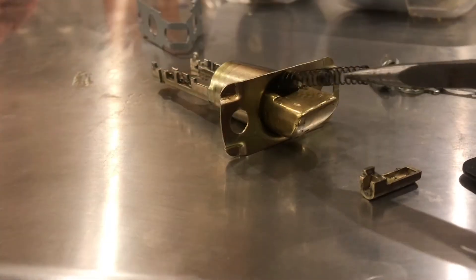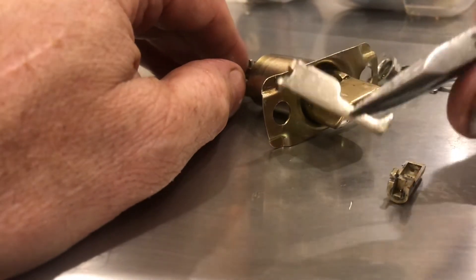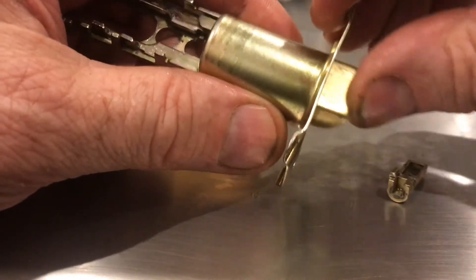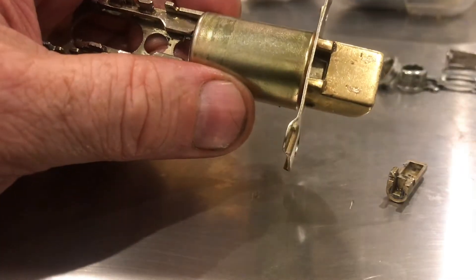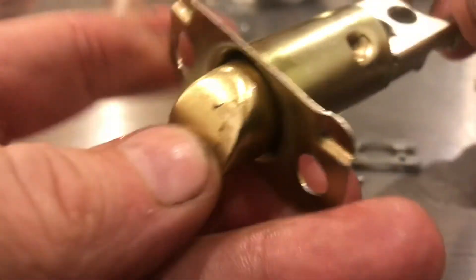We can go ahead and pull the spring out and some of the retaining mechanisms. You can see there's a lot of moving parts in here. Now with the broken parts out, it moves. You do have to keep everything lined up to keep it moving. You can see it's pretty complicated in here — if just one piece doesn't work the way it should, it's going to lock up.